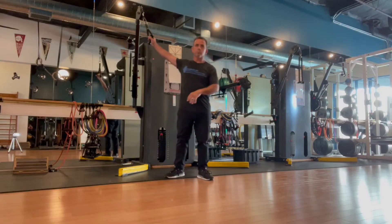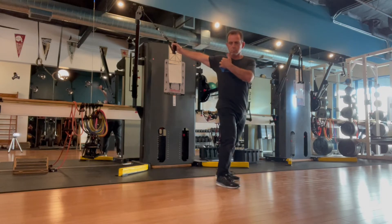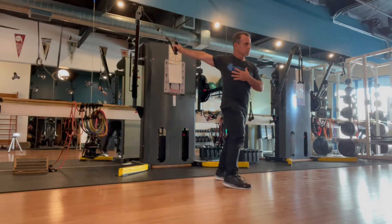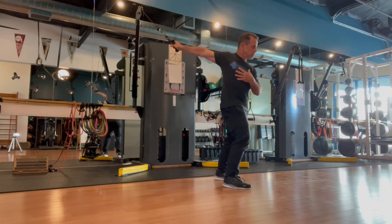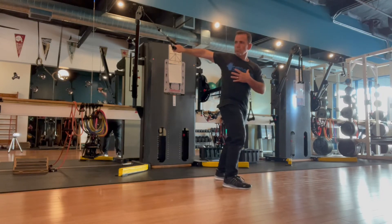Lengthening the pectorals. You'll have a high pulley or a high anchored place. With the arm extended, you're going to work on opening up the chest muscles, allowing the arm to be pulled back as you rotate the ribcage and head away. You're going to rotate the hips and the whole body away from that outstretched arm.